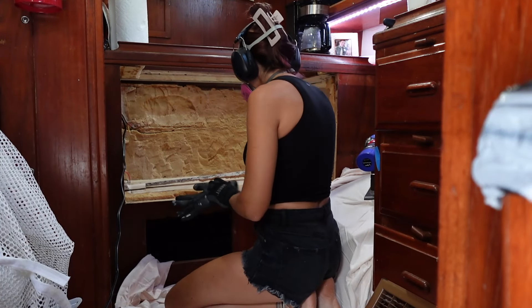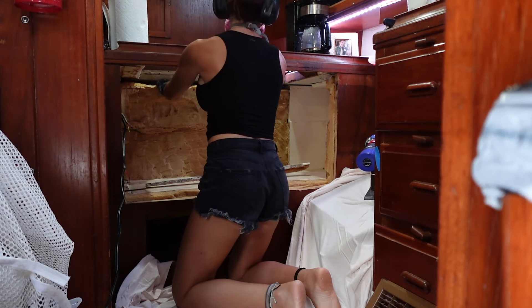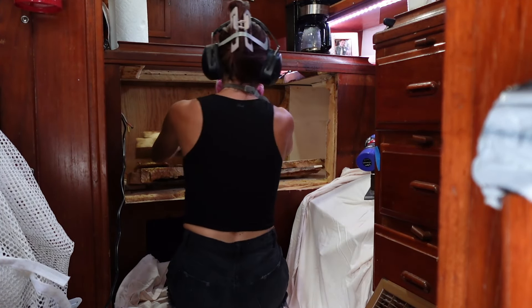I made the decision to remove as much foam as possible because I felt like it was really toxic. Even though it would be pretty much enclosed into the space, I thought it was best just to go ahead and take as much out as I could.